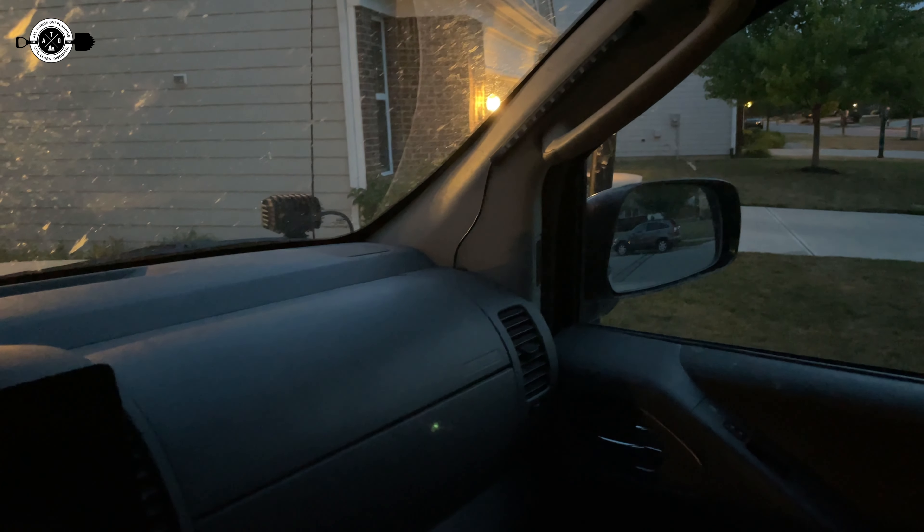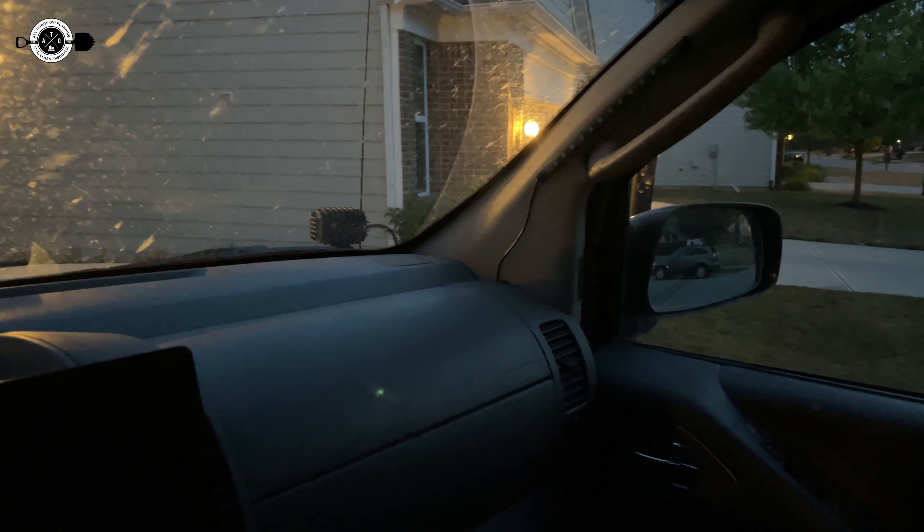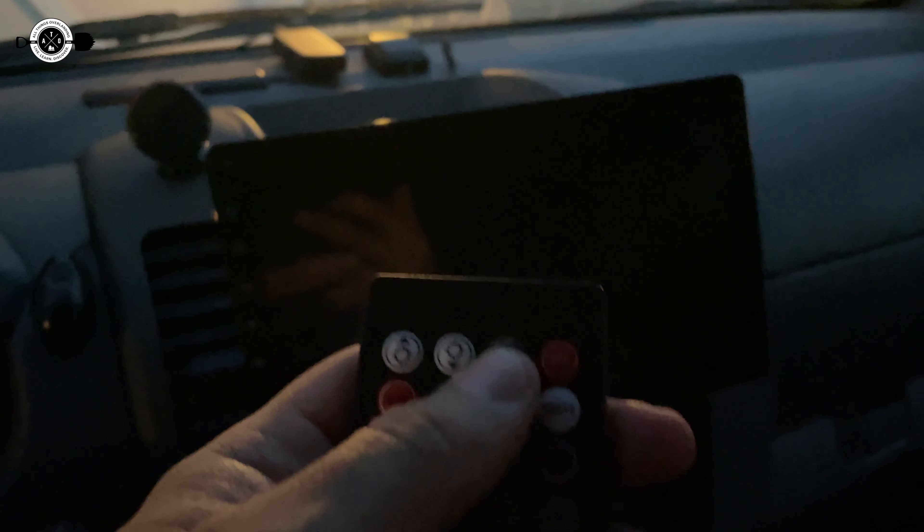I wanted to let it get kind of dark to show you what these Nylite LED strips are like from an interior lighting standpoint. I have them set to red — these are RGB light strips so you can turn them to different colors. There are some cool features if you wanted to use these as under-dash lighting. I've got two up on the pillars and one down in the floorboard up front.